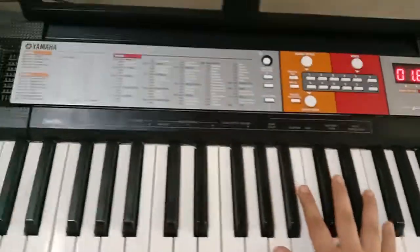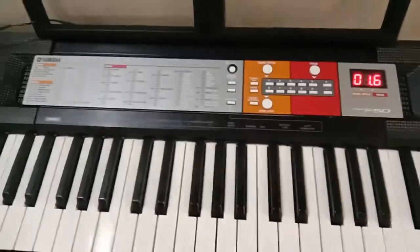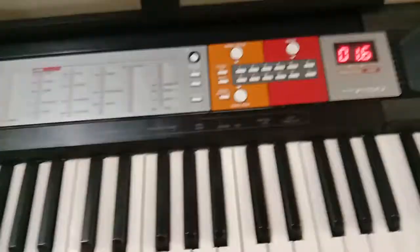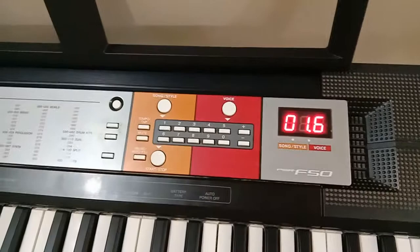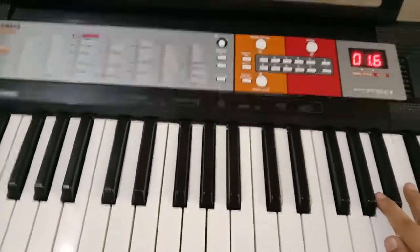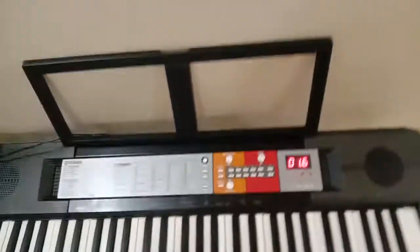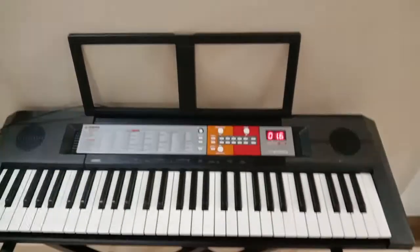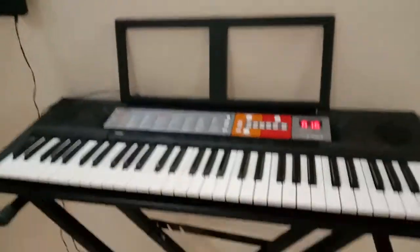If you want to learn more about this Yamaha PSR-F50 — when I was about to get it I needed some reviews, but there were really very few reviews for this model. The Yamaha PSR-F51 got millions of reviews, but the F50 doesn't have as many, so I made this. When I got it two years ago this piano was 18,000 rupees and the stand was 2,000. I got it from Hyperstar music store.